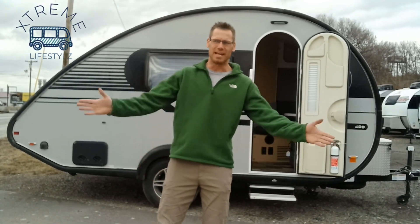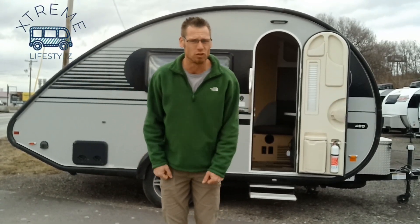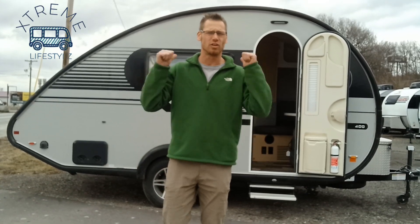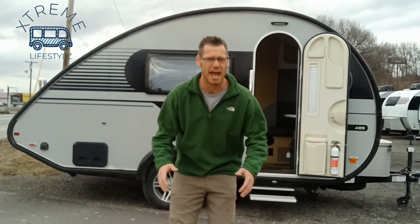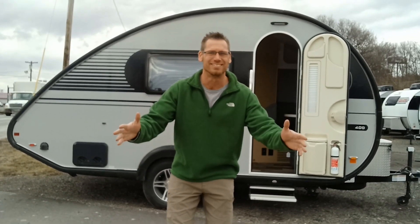Hey campers, in today's episode I want to go over this 2022 Lightly Used Tab 400. This Tab 400 has one unique feature that everybody loves. Wait till you see it.